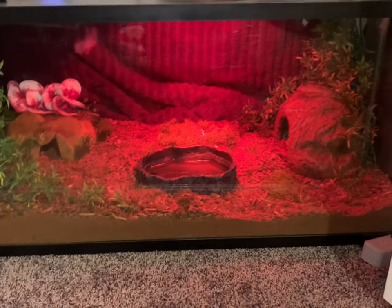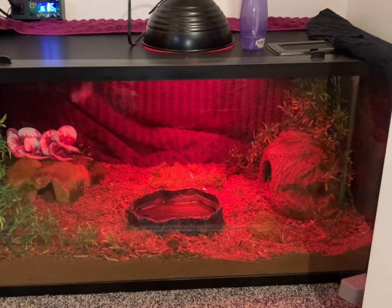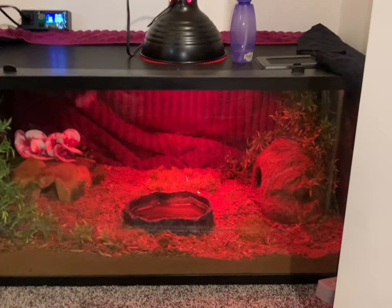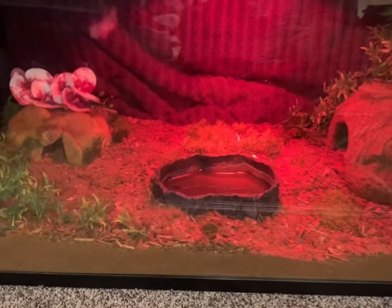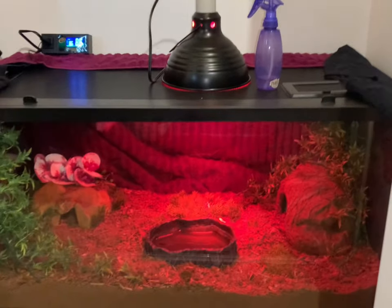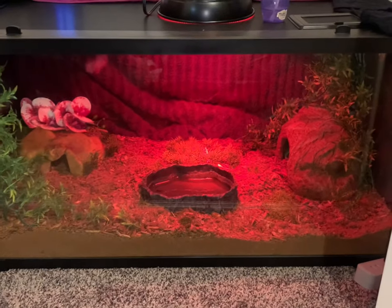Alright, what's up YouTube? This will be my first video for my YouTube page and today I'm going to be cleaning out my ball python's enclosure and setting it up. I'm going to be adding a couple things, so stay tuned for that.